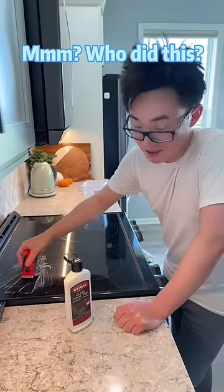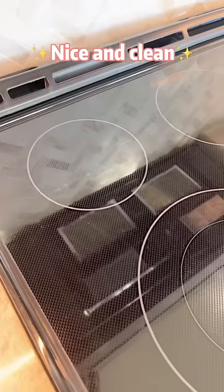Boom, egg volcano! Who did this? I don't know. Nice and clean.